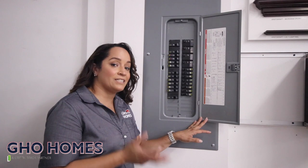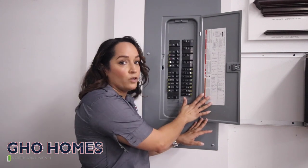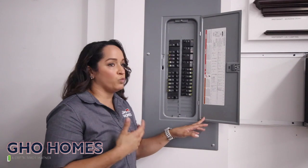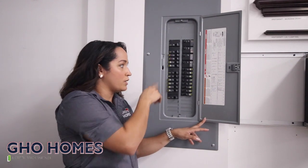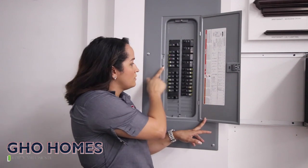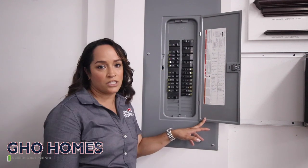All the general areas in your home will be labeled on the panel. If you have any issues figuring out which room you should be resetting, and if you're not really sure which breaker it is, you simply want to go by the panel, look at the numbers, follow the labels, and just switch it over.